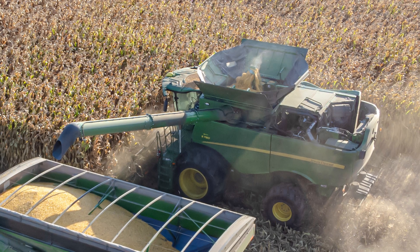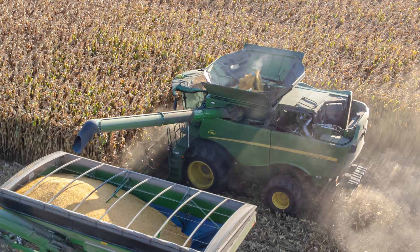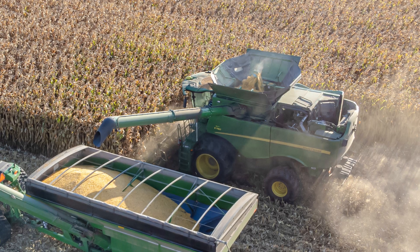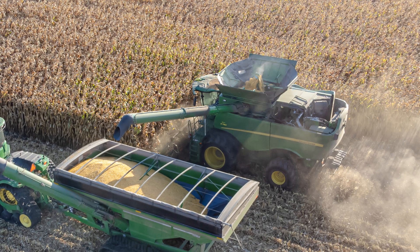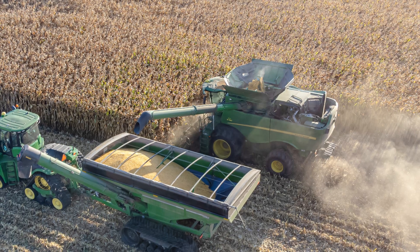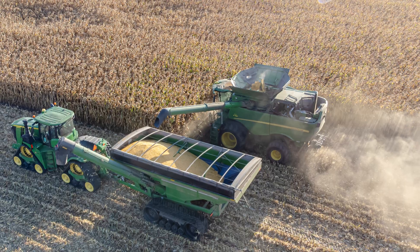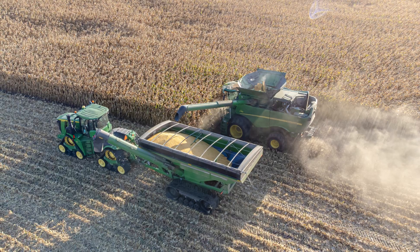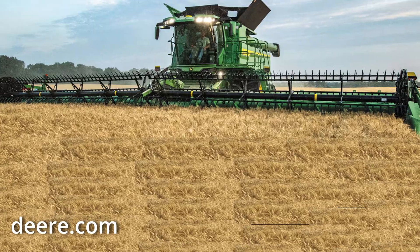Threshers like these were how most grain was processed until around World War II, when combine harvesters — often just called combines — became more common. These moved the entire process into the field, combining the cutting, threshing, and winnowing all into a single pass powered by a single tractor for the combine. A truck would drive alongside and would receive the grain as it was processed by the combine. This system is very fast, and although this one seems to be really big, it's actually a fairly modest size. They do come much larger than this today.